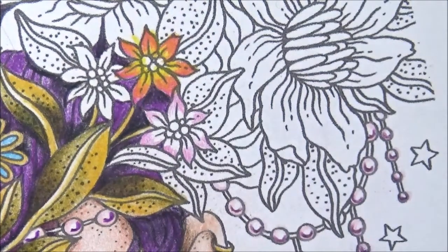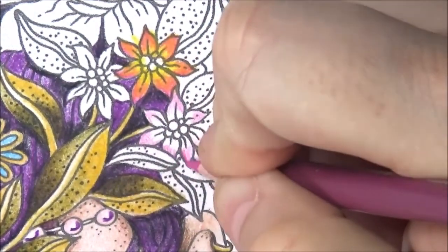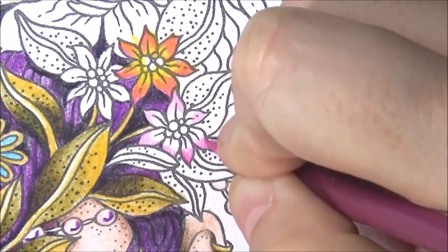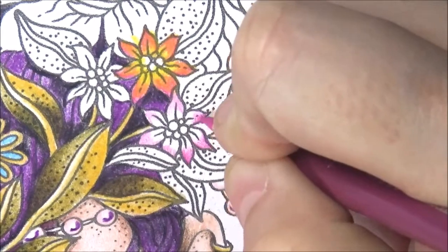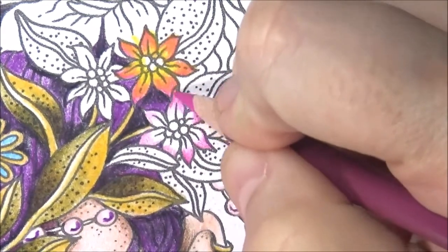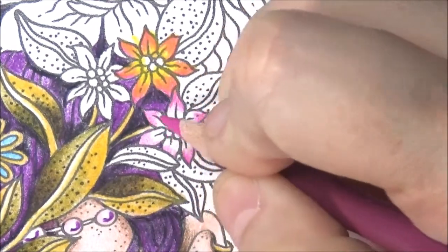Now let's take the process red and just kind of go more towards the tip and leave a little bit of the hot pink showing, but go over it a little bit because, remember, mama likes layering. Layers are good.